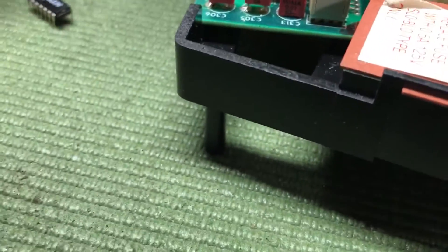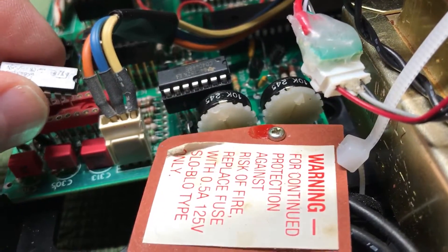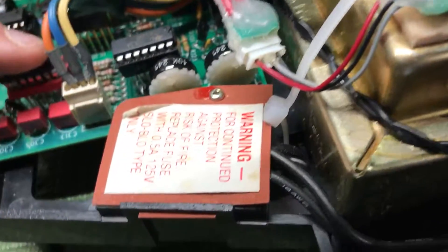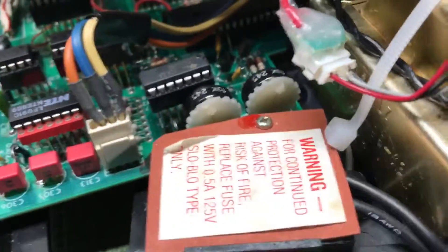We put the NTE 859 chip in here — it goes in one way where the dimple is, and pin one goes toward the front of the Vectrex. Line it up. Your socket won't look like this because I put in a gold professional socket so it'd be nice and tight — I didn't like the way the old ones aged.